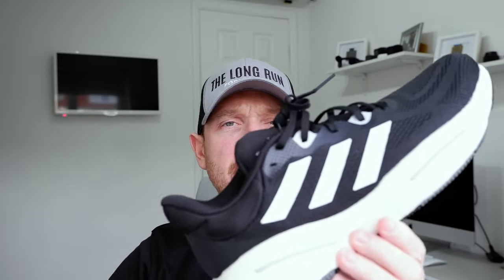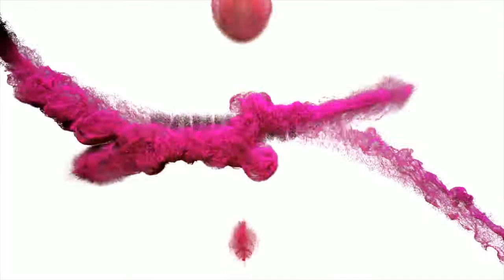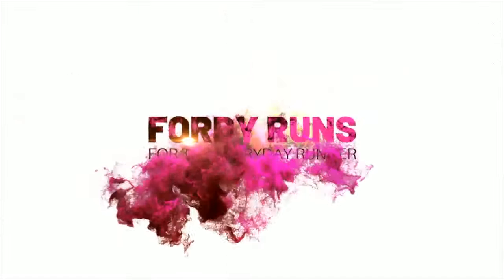In this video, we're taking a look at these, the Adidas Solar Glide 6. What is up everybody, and welcome to 40 Runs.